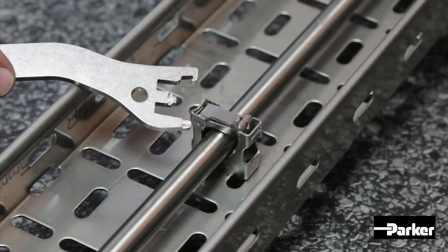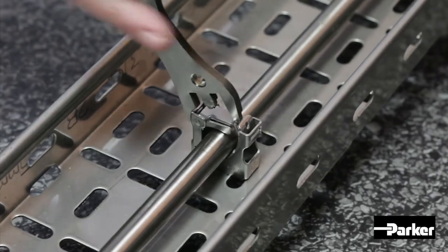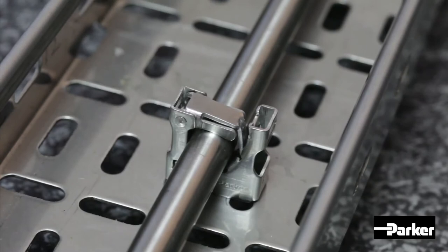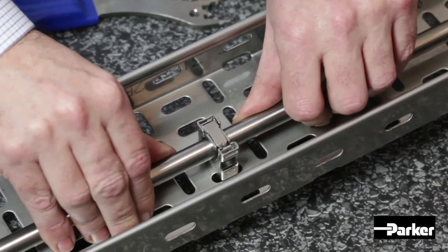Next, take the SnapTrap assembly key and insert the locking arm into the back of the clamp and swing the key upwards until it touches the clamp arm, and using a light force, continue with the upward motion until it snaps into place. As you can see, the tubing is now held firmly into place, providing a crevice-free clamp solution.